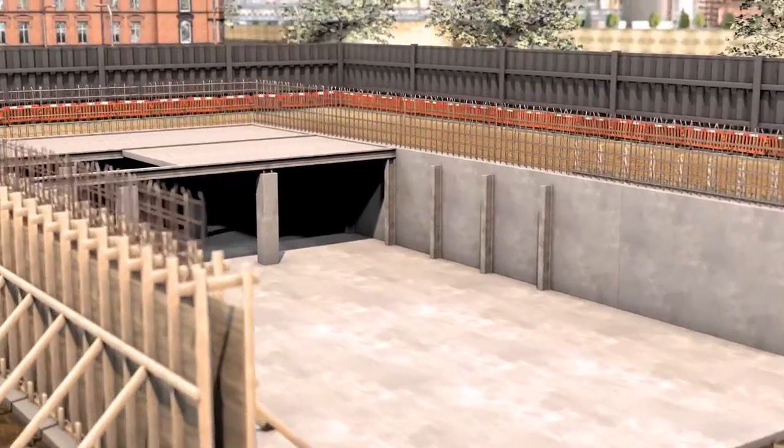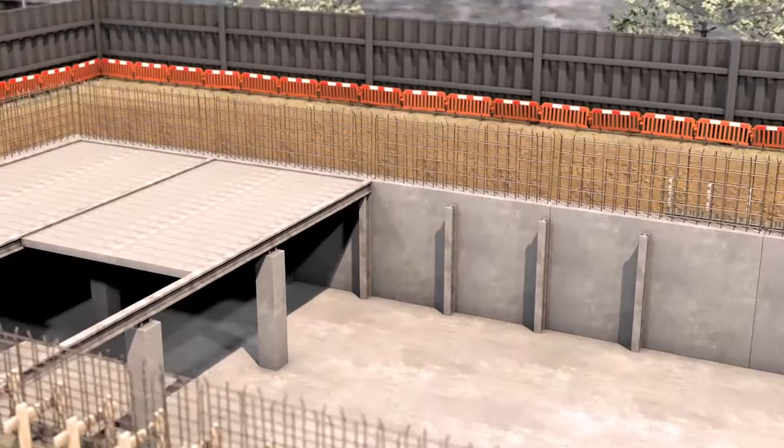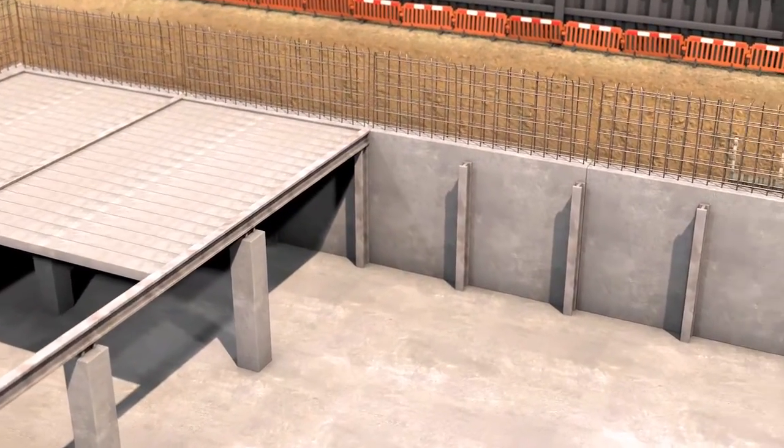In the basement construction shown, Seeker watertight concrete has been set as the second and final line of defence in the dual system.